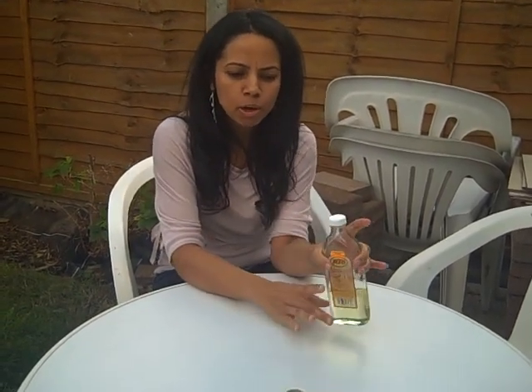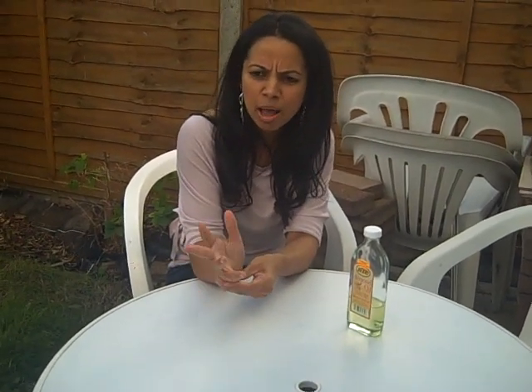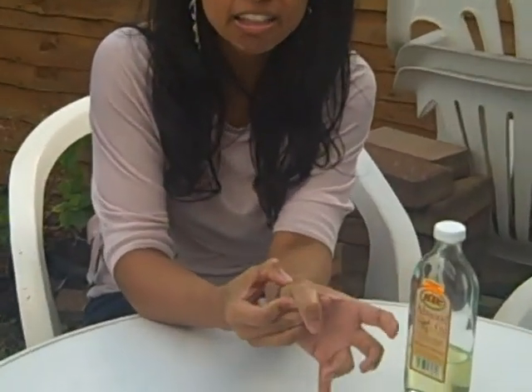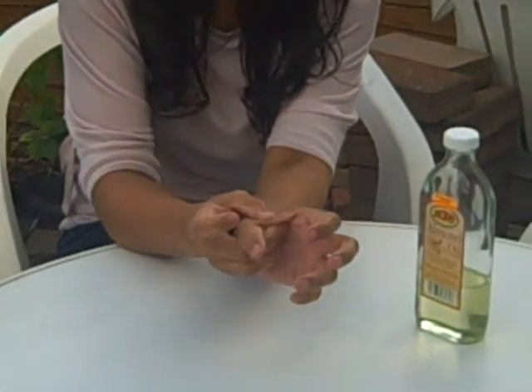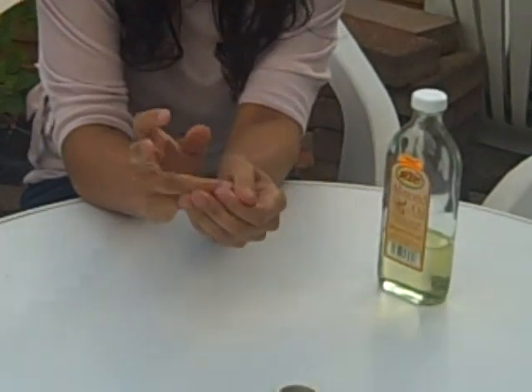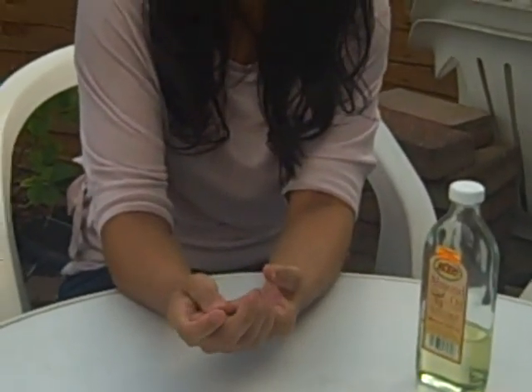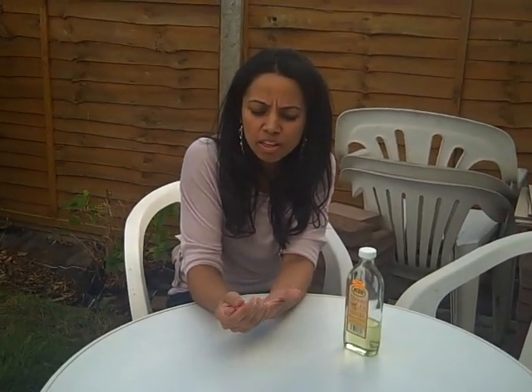I'm going to talk about almond oil and the benefits of using almond oil on dry hands. Also hands that are chapped, that are maybe a little bit cracked because of overdoing the housework or overdoing the gardening. But almond oil is excellent — it's rich in proteins, it's rich in vitamin E, it's really good to nourish the hands, nourish your skin on the hands.